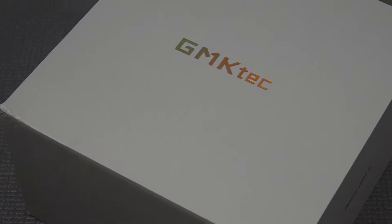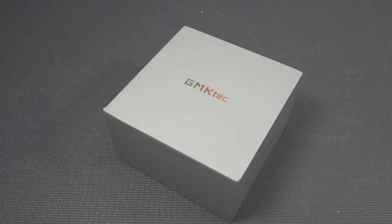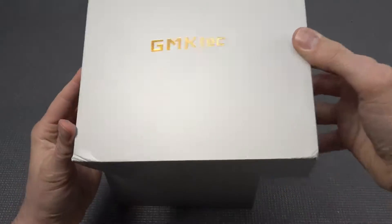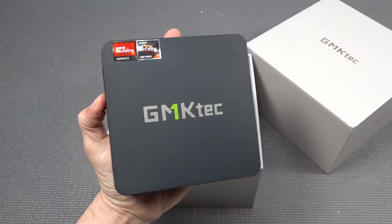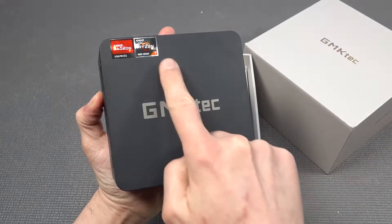Welcome back to the channel. In today's video we're going to take a close look at a GMK Tech product, but this is an older AMD Ryzen model. The reason I wanted to check it out is because this can be interesting for some applications including emulation. They are getting cheaper and cheaper, but how is it with emulation and is it still worth picking up? This is the AMD Ryzen 5000 series, the number seven.